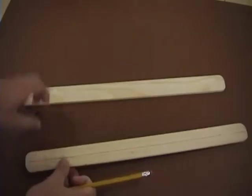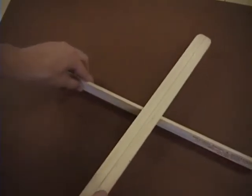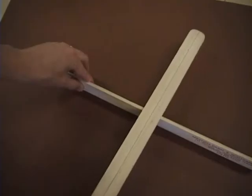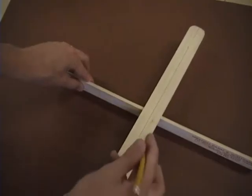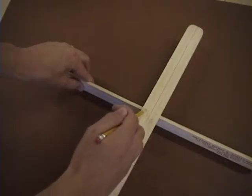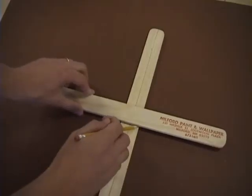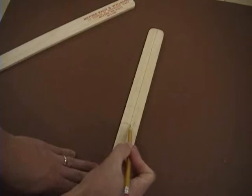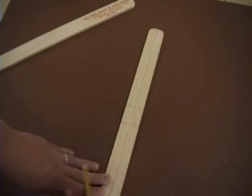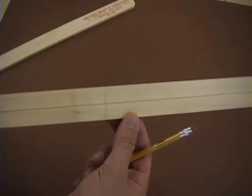After this, you need to find the center. The easiest way is just to balance it on the other stick. Once you've found the center, you mark it, and then place the other stick on top, and draw a line on either side. It should look like this.